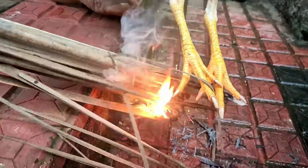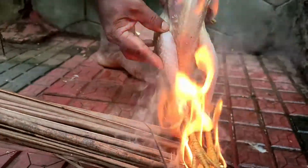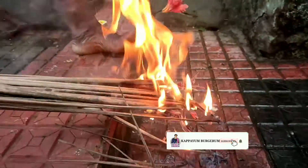We will clean it with timbers. Let's taste this — this is not good.